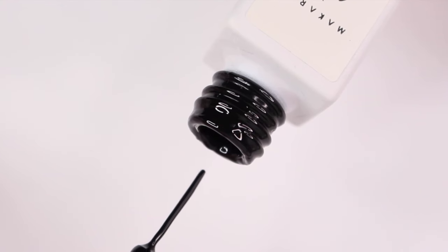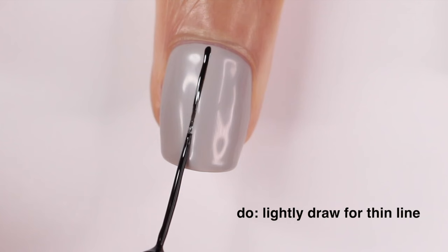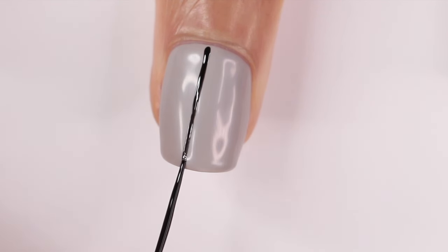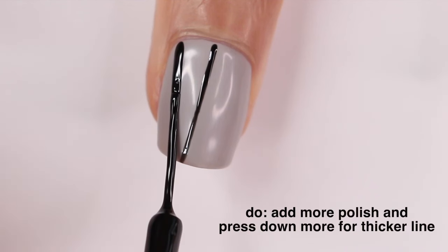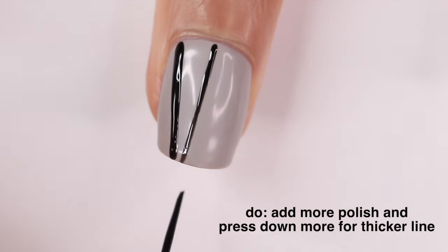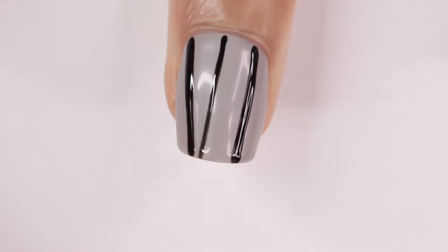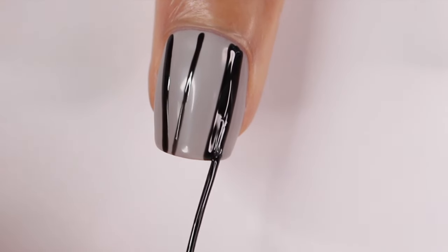When you're drawing your lines, here are a few ways to control what you're drawing. If you want a thinner line, press lighter against the nail and wipe off a good amount of nail polish from the brush. If you want it a little bit thicker, add a little more nail polish and push down a little more. And if you want it even thicker, just draw lines next to each other to get that bigger shape.